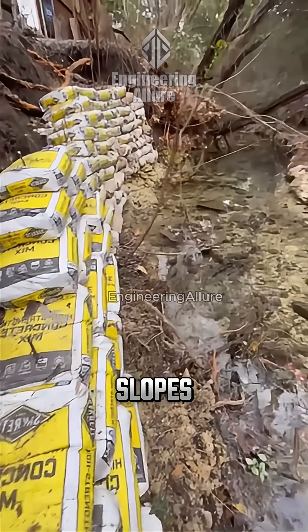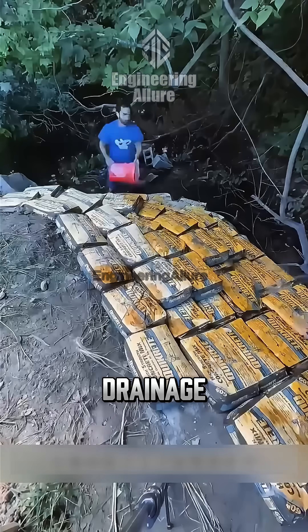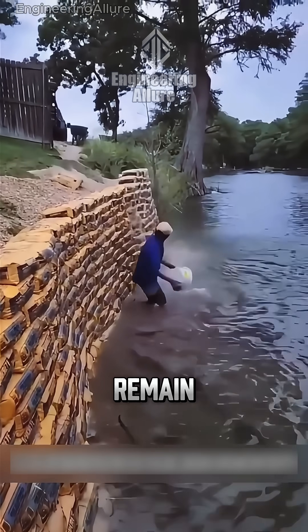Ideal for small slopes, rural areas, or emergency situations. But be careful — without drainage, a stable foundation, and reinforcement, these walls remain vulnerable.